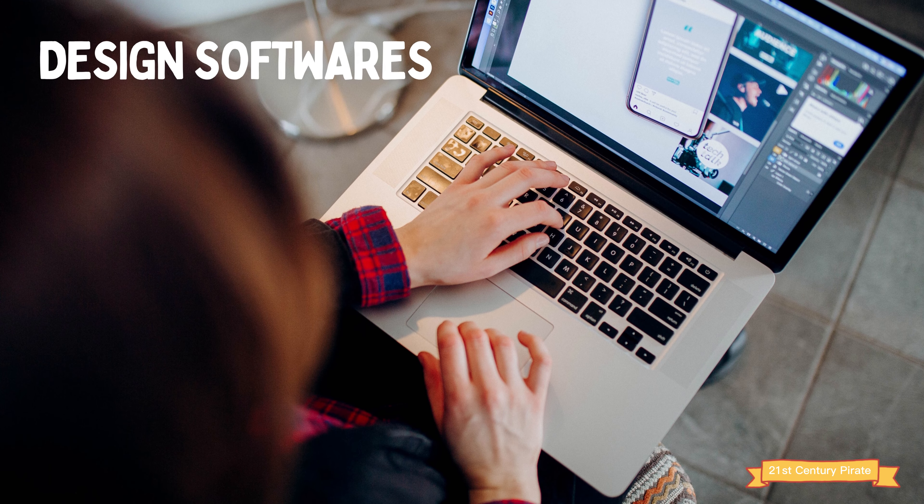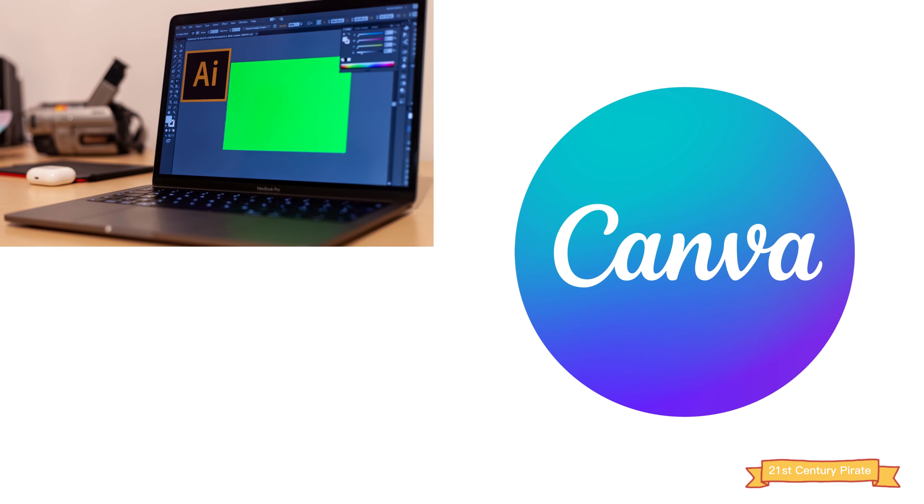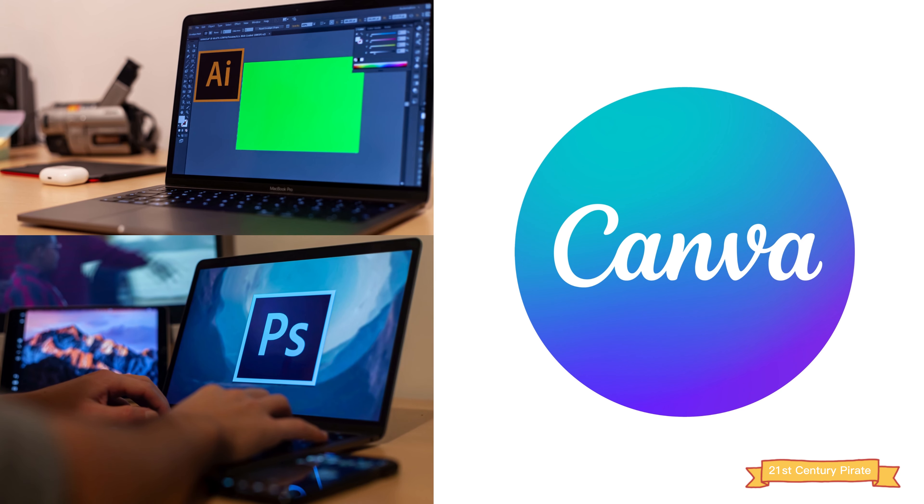Number six: design software. You'll need design software to create the designs you want to print. There are a variety of options available, ranging from free programs like Canva to more advanced software like Adobe Photoshop and Adobe Illustrator.